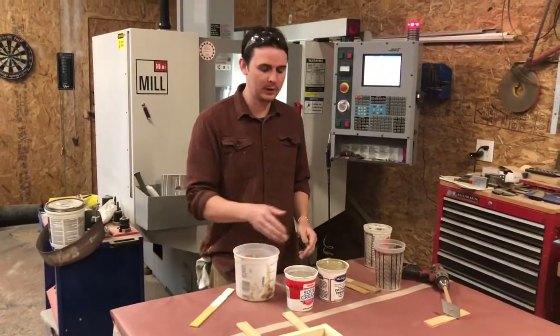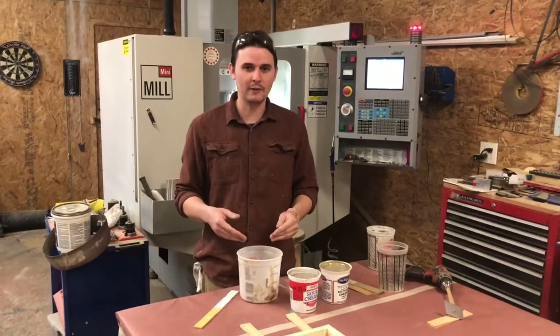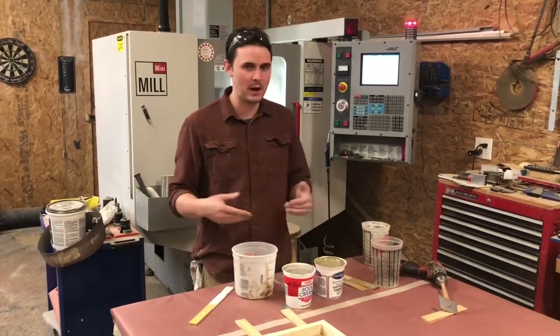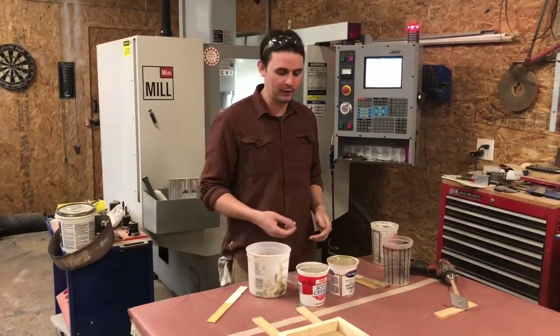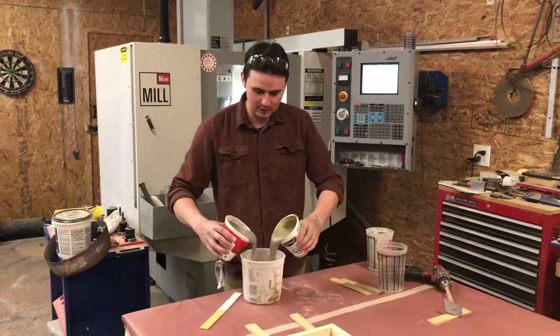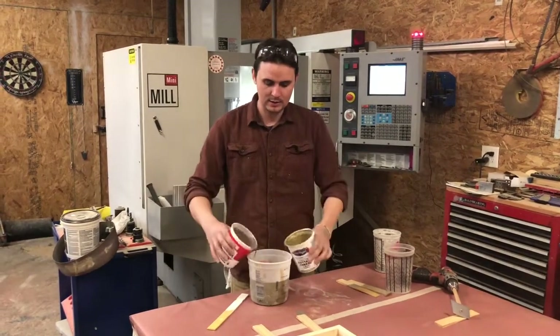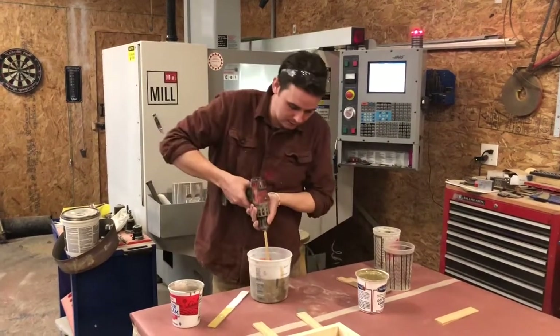The next step is we're going to mix the A and the B. Now that the fly ash is blended into the two mixes, it's going to have a five-minute cure time where it won't be workable anymore, so I'm going to work quickly by mixing it with the drill. We've already leveled the box, so we just have to fill the cavity.